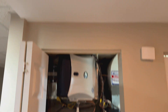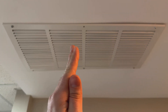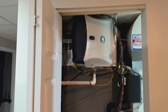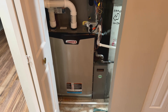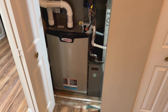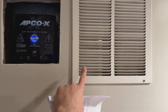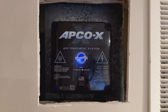Up here is one of the dampers. There's an electronic damper in there that, when one of the zones calls for heat or cooling, can open and close as needed. So only one zone or multiple zones can be heated simultaneously with different temperature control. In this setup, we also have the Apco X air treatment system — the wall hasn't been patched yet, but there's going to be another cover just like this one.